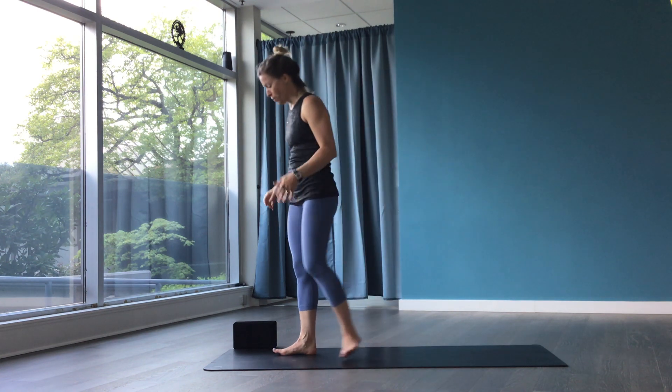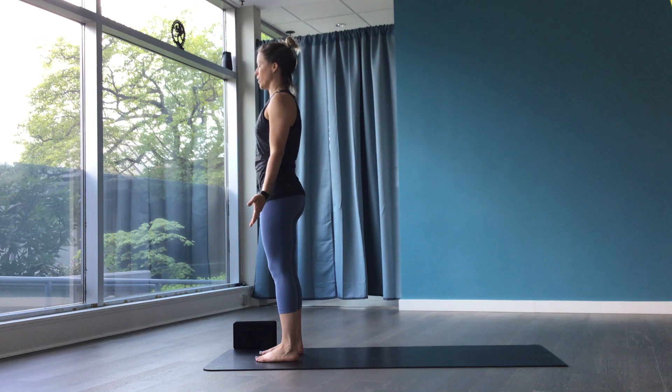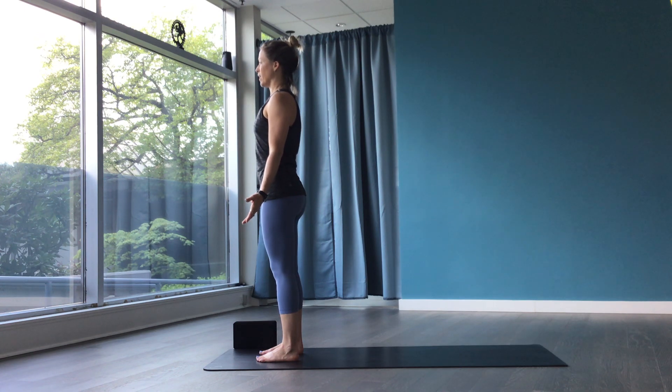Come to the top of your mat. Feet hip-distance apart and parallel. Relax the arms onto your back, palms facing forward — tadasana. Pull some weight back into your heels. You'll feel there's a tone in your low belly and a slight drive down of your tail. Eyes across to the horizon, wherever you're looking, whether on the wall or out the window. Take a nice long breath in and a full breath out.